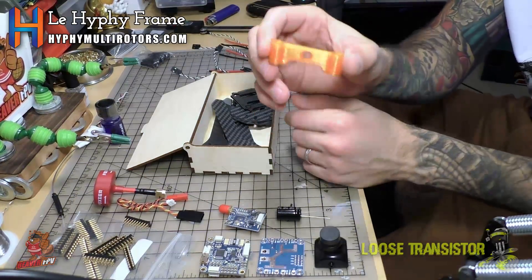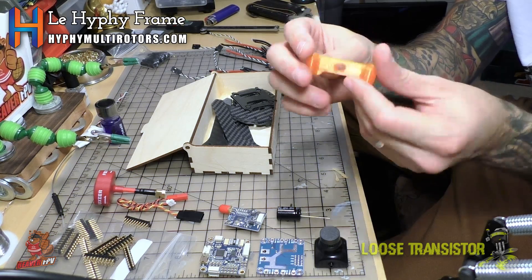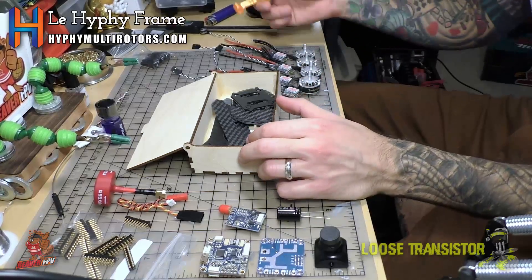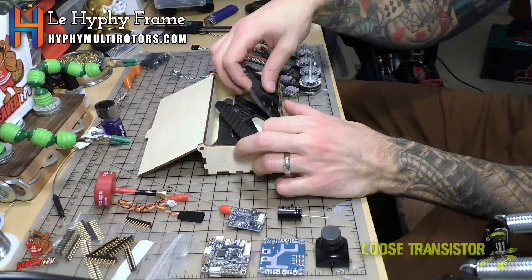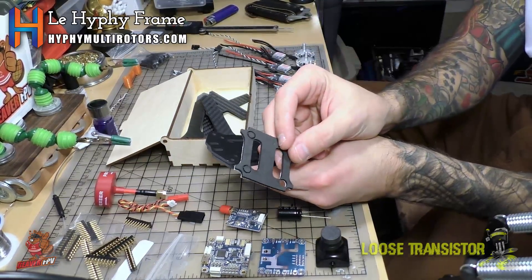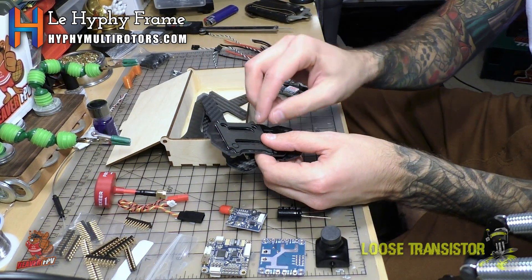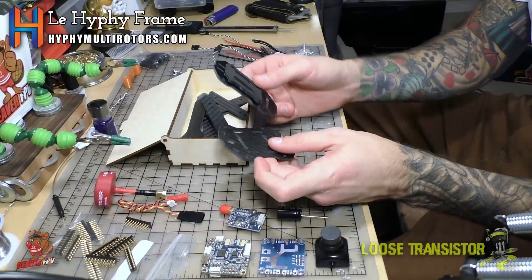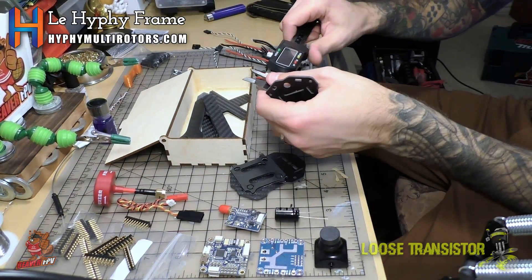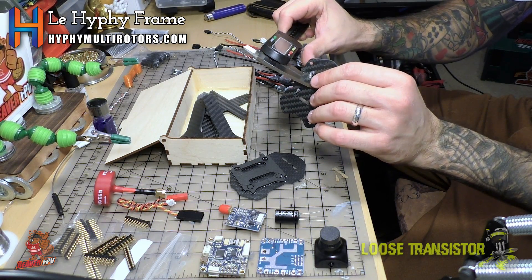We have an orange TPU printed part here, which I believe is to hold your VTX antenna. It didn't come with a manual so we're going to figure it out as we go. There's also a piece of foam cut for the battery, which I believe goes right underneath and still allows you access to the stack screws — a very nice touch. And the top plate is made of 2mm carbon fiber.